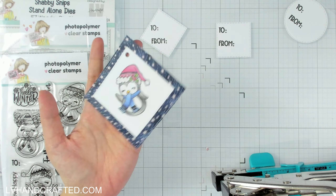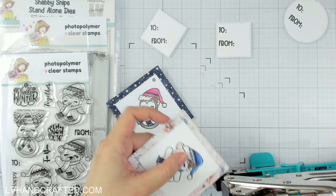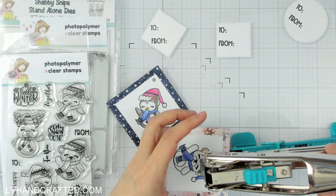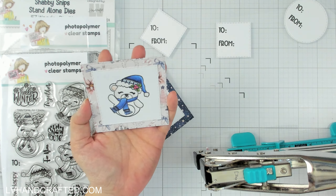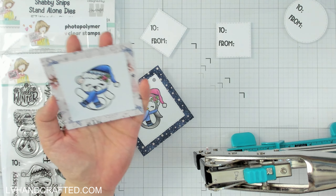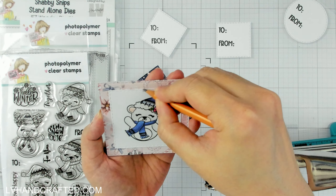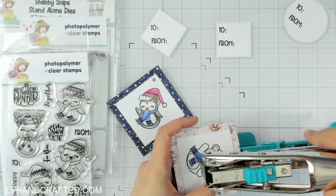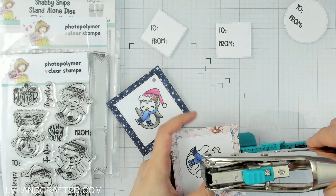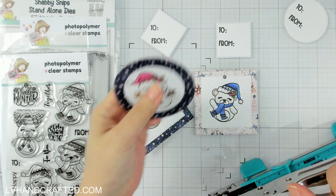These would be pretty cute as ornaments too — they're kind of big as a tag but I think they'll work either way. For this one I think I might want the hole to be kind of on the border there.